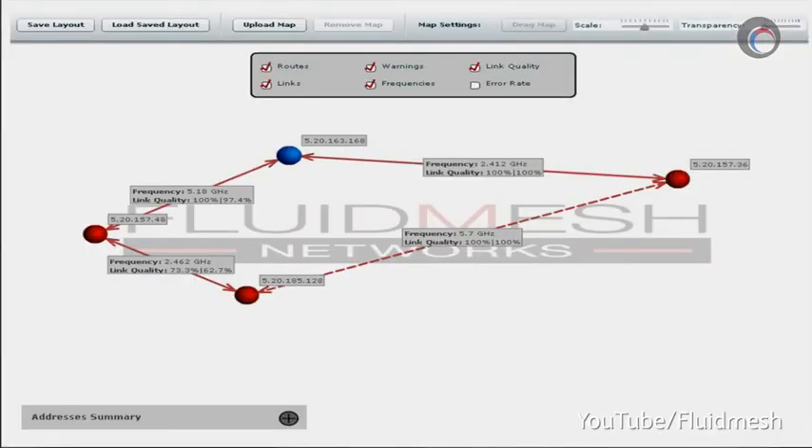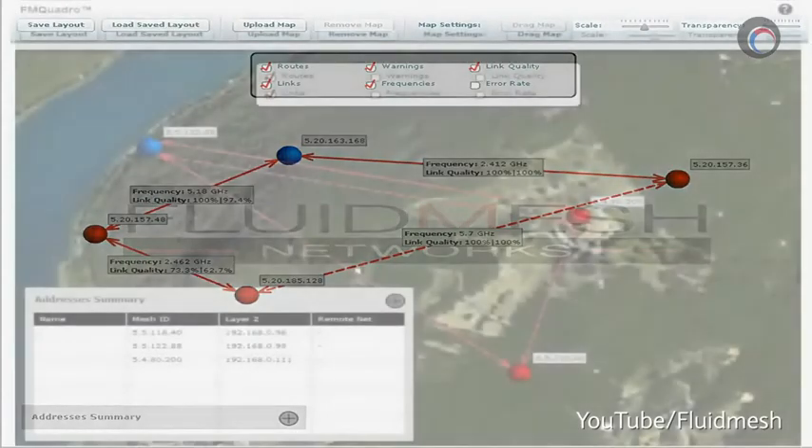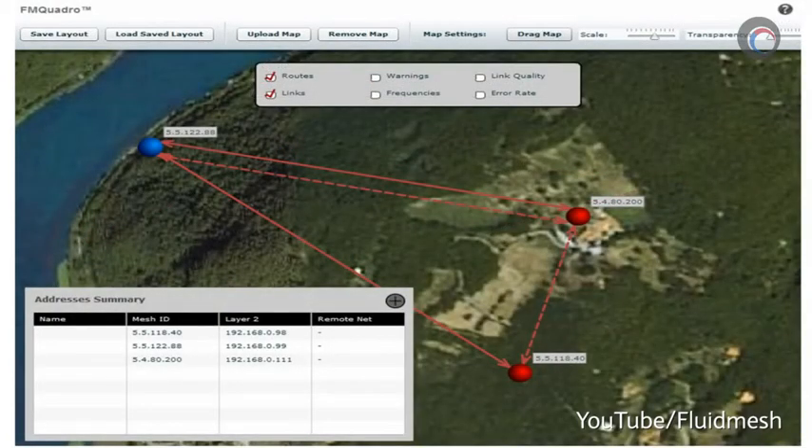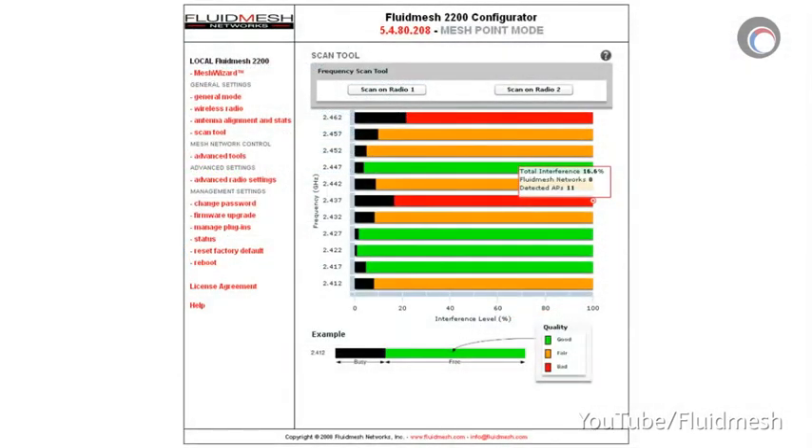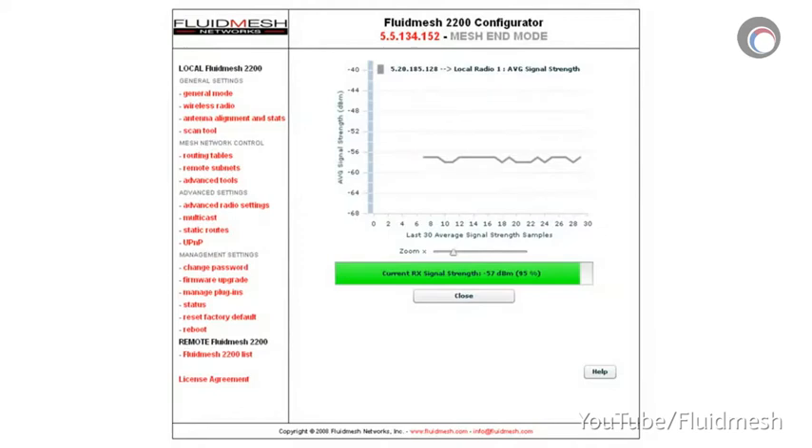Configuring these units is done through FM Quadro, a web browser-based user interface. The system only requires you to set three parameters using the Fluid Mesh Wizard. Everything else is automatic, and Fluid Mesh estimates configuration times to be around 15 minutes per unit. In addition, FM Quadro can also be used for troubleshooting and monitoring the entire wireless network — it doesn't matter if you have two radios or a thousand, everything can be monitored from one centralized point.